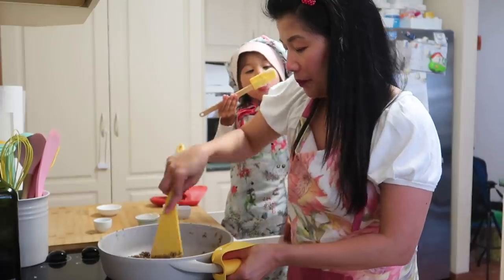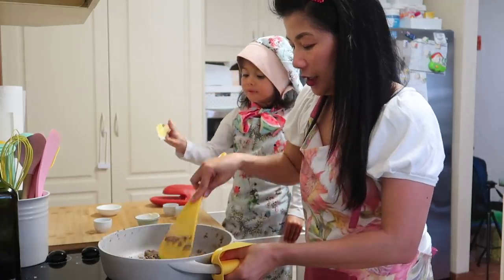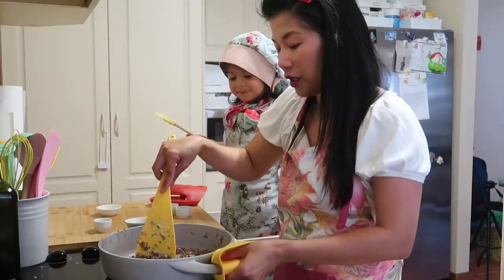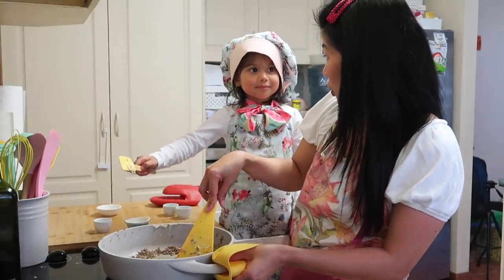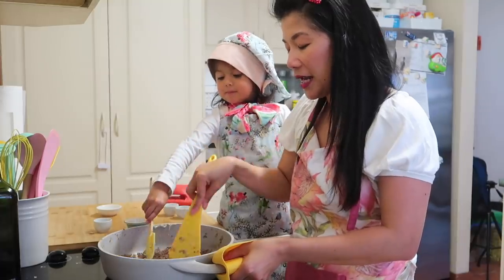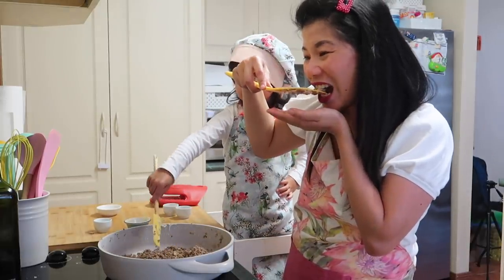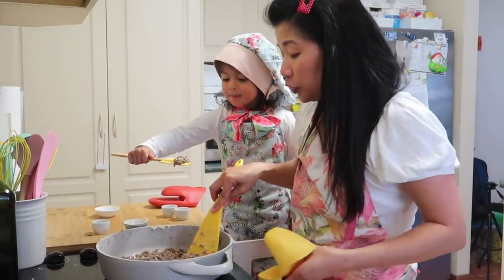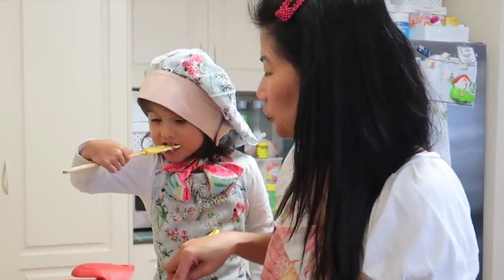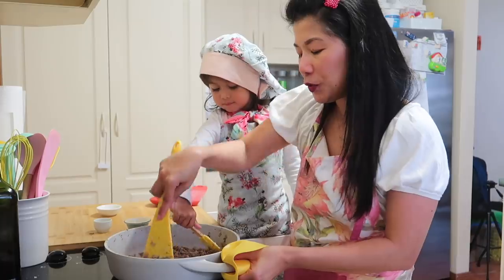So okay na to, malapit na. Haluin ko lang siya ng maigi — and tapos na tayo sa beef. Titikman natin siya kung okay na yung lasa. Ngayon titikman natin siya — kasi pagkulang pwede nating dagdagan. Mmm... yung mayonnaise. Yummy! Ang sarap. Especially malalasahan ninyo yung smoked paprika.